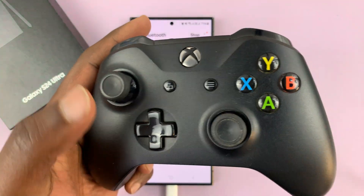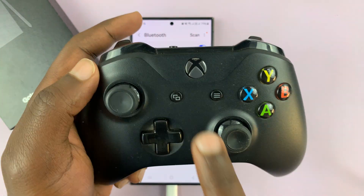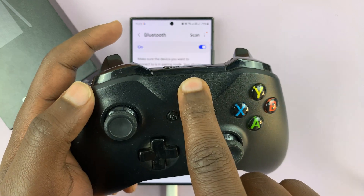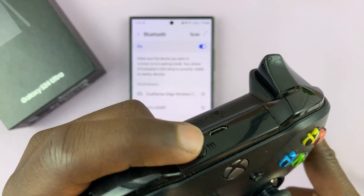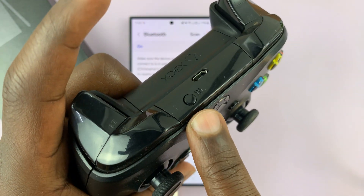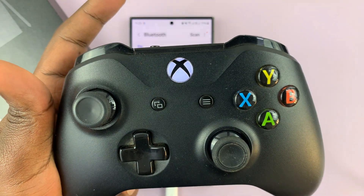Get your Xbox controller and put it in Bluetooth pairing mode. To do that, just switch on the controller. With the controller on, press the pairing button at the back of the controller — this button right here. As you press and hold that button, the light starts blinking rapidly.